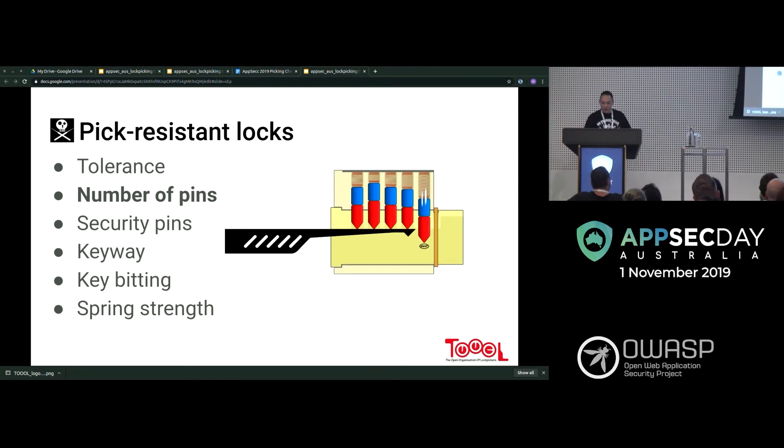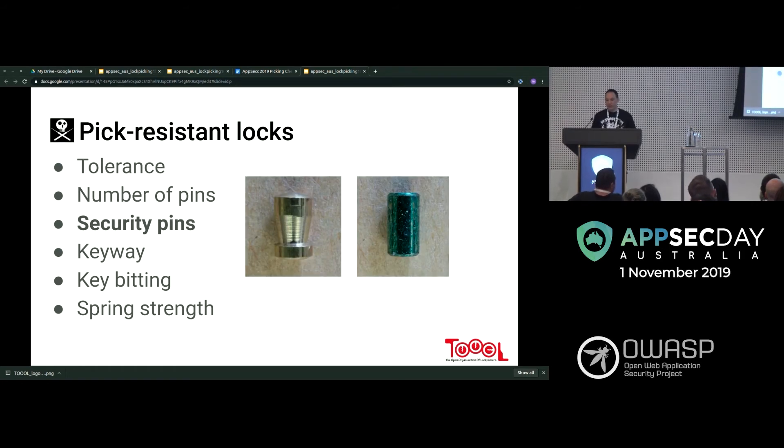To count the pins, insert a half diamond pick and slowly remove it, letting each pin snap down — you can count them that way. This is the first thing you should do on any lock you're about to pick. This is a mushroom pin on the left, and a standard pin on the right. The standard pin is pretty straightforward — it goes up and down and snaps into place. With the mushroom pin, you encounter more things.